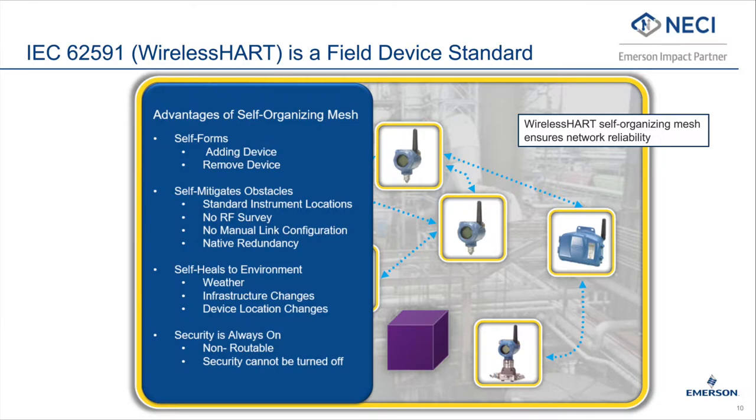WirelessHART is used for many applications in addition to vibration, including pressure, temperature, flow, level, steam trap monitoring, and many others.